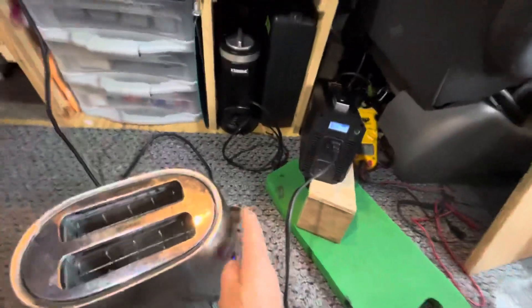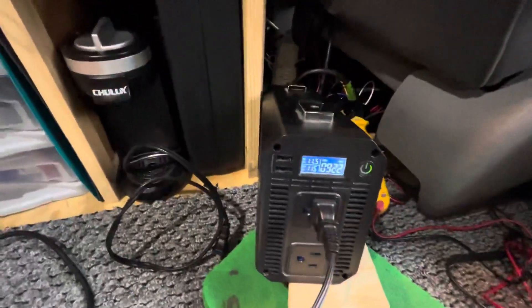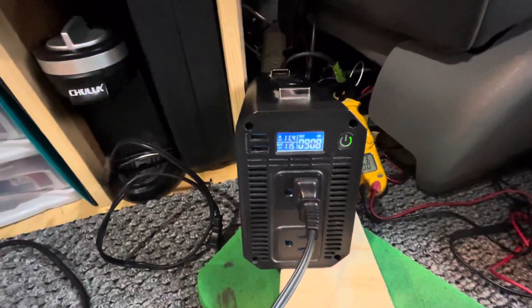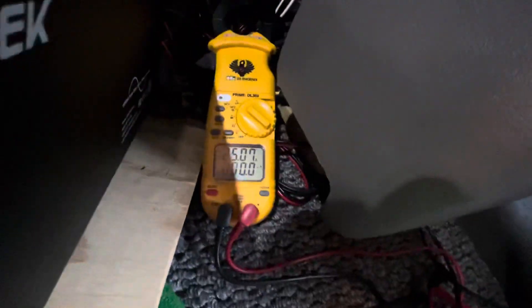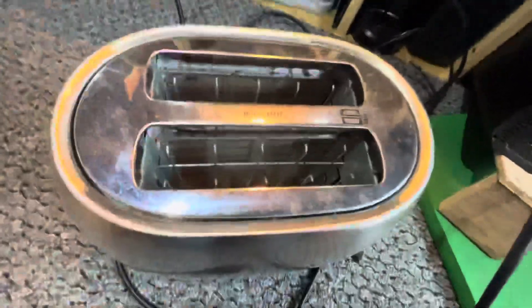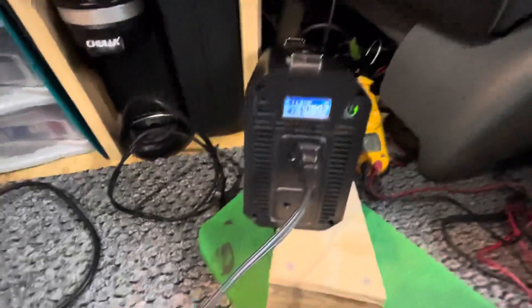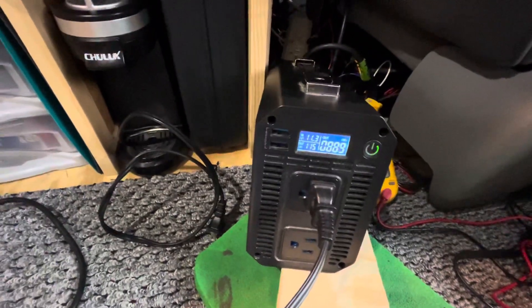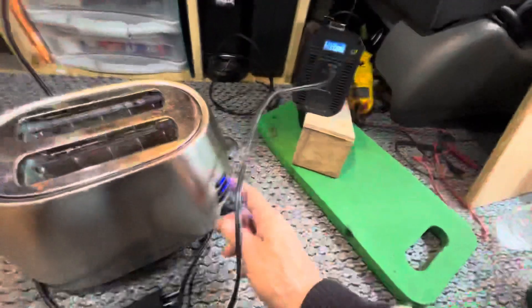So let's get started. Take the toaster, plug it into the inverter, push it down and see what we get. It's looking like it's over 900 watts so far. We're pulling 25 amps out of the battery. There is heat coming out of the toaster — about 800-something watts. So that works.